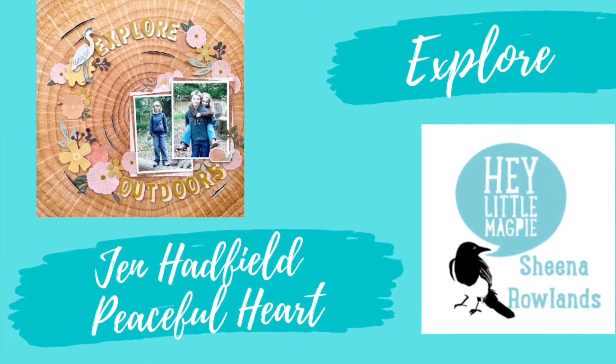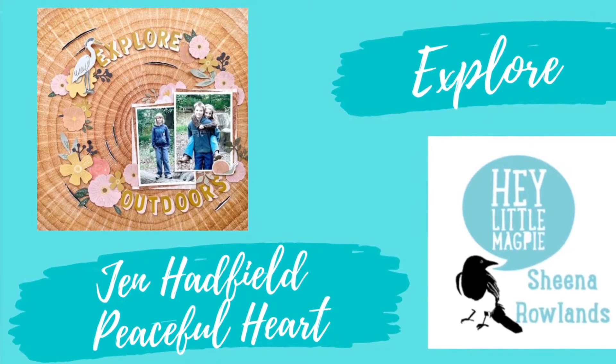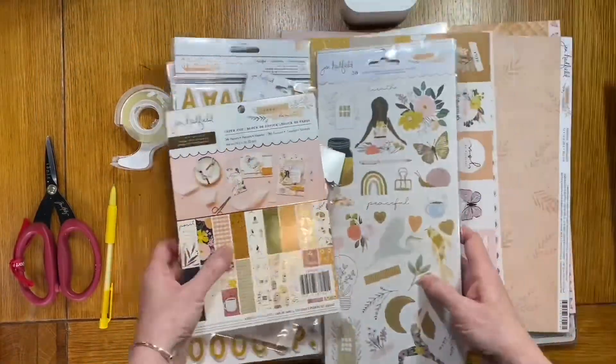Hi there, this is Sheena Rowlands and today I'm sharing with you my latest layout for Hey Little Magpie. This layout features the Jen Hadfield range Peaceful Heart.